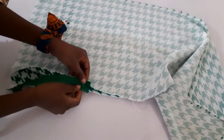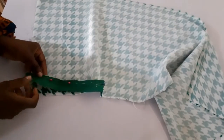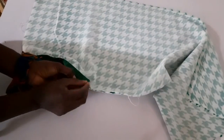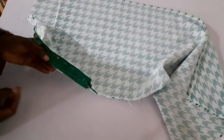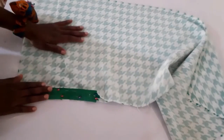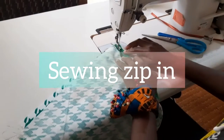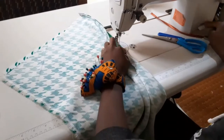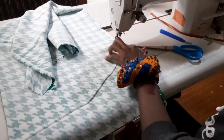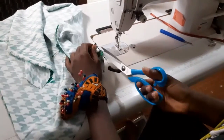I've sewn the rest of the zip opening and I'm just going to pin down my zip so that I can sew it in comfortably. I've sewn in my zip and the next thing I'm going to do is to overlap the sides of my skirt pieces.